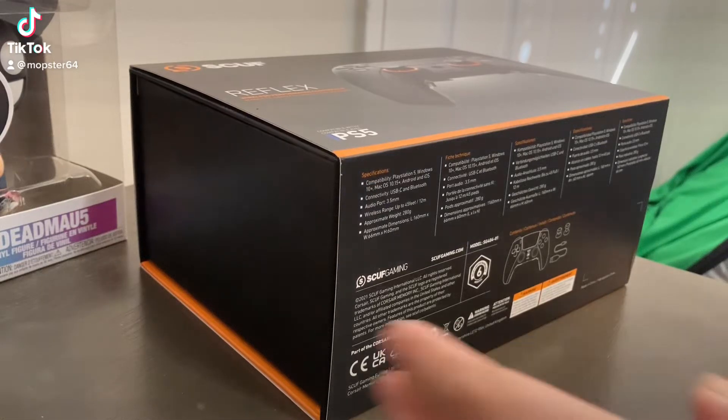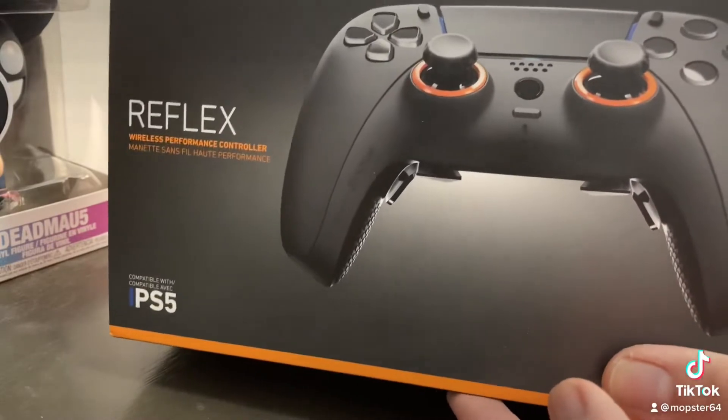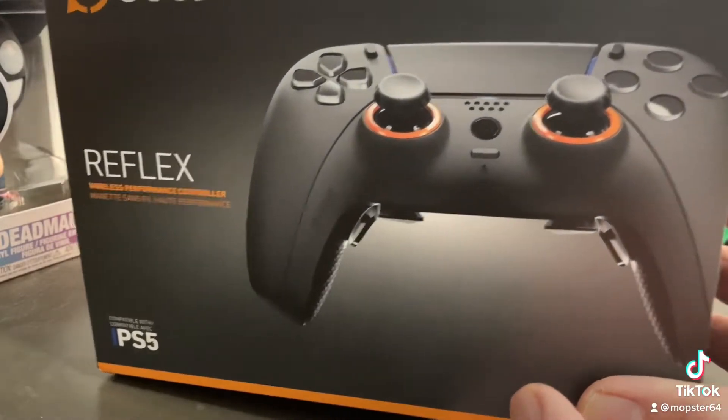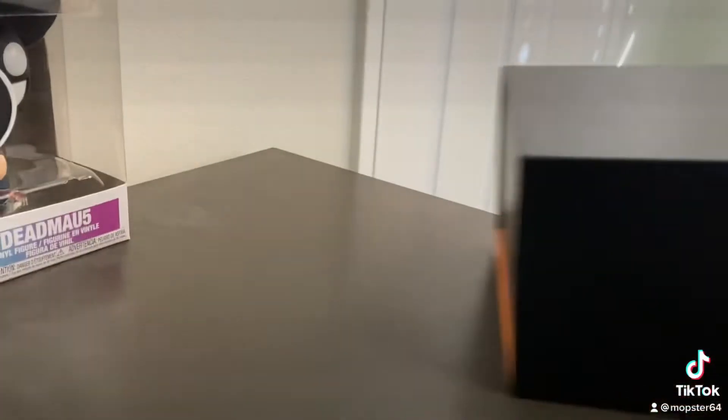What's up? Mobster here. Just going to do a quick unboxing of the SCUF Reflex controller for the PS5. Let's do this real quick, then I'll do a review later on.